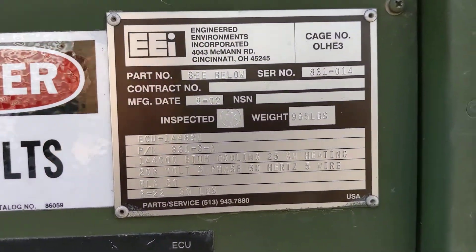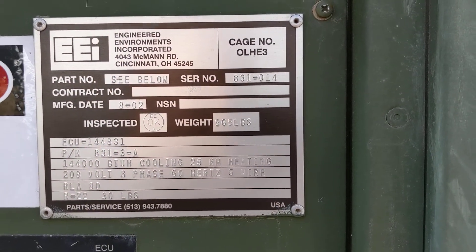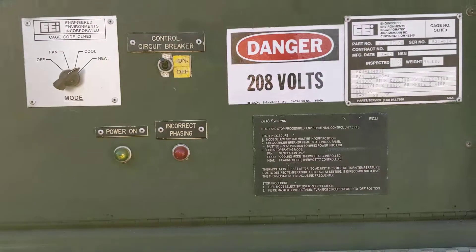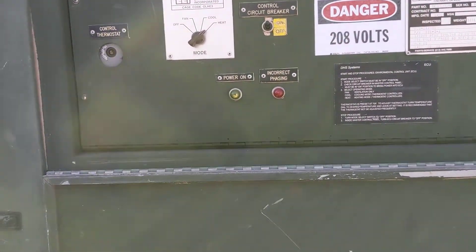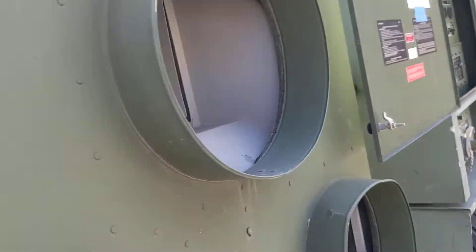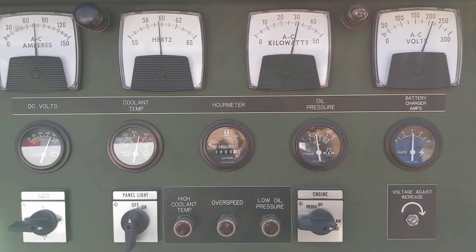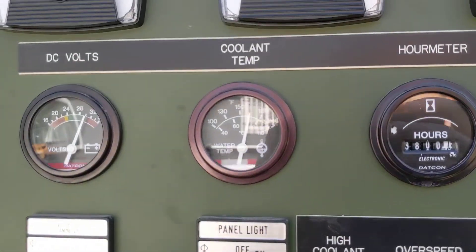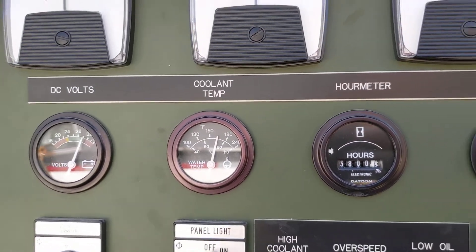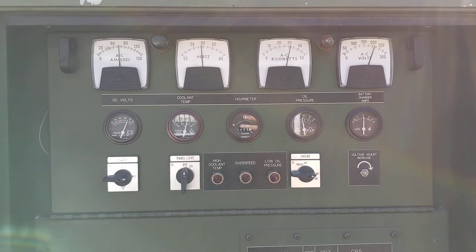Here's the information and the controls for the HVAC. And here's after running with the heat kit on for a while, so you can see the temperature stabilize. Runs pretty cool, which is good. Everything runs pretty good.